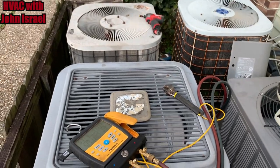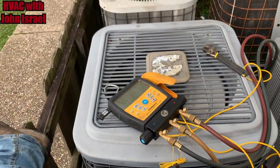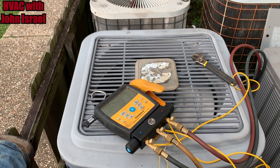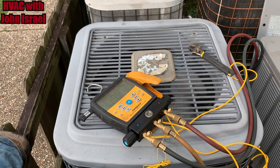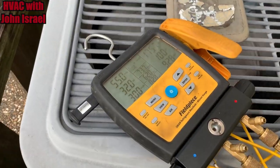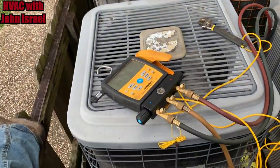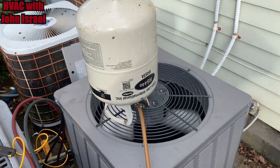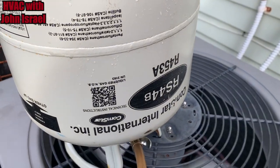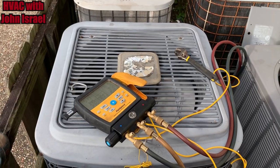Alright gentlemen, we're doing a gas and go with RS44B. The unit had maybe a couple ounces left in it. He has to do this every year. So I removed the remaining R22 and replaced it with RS44B. I really like this refrigerant — it's R453A. It's a really good refrigerant, but it looks like we're going to do a changeout here.